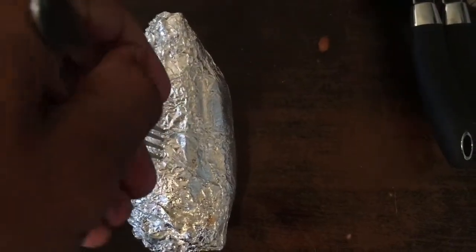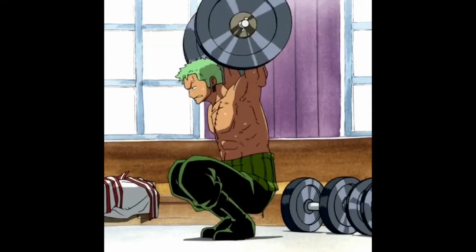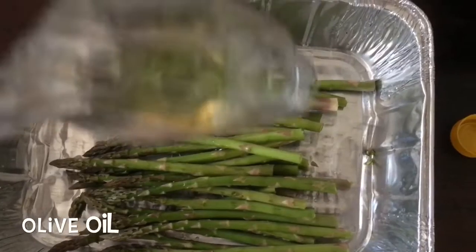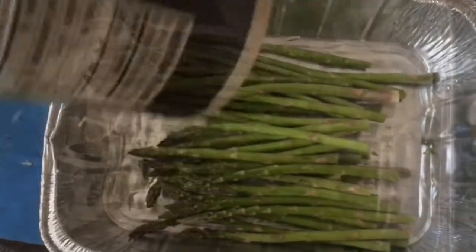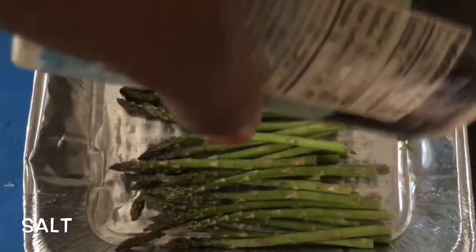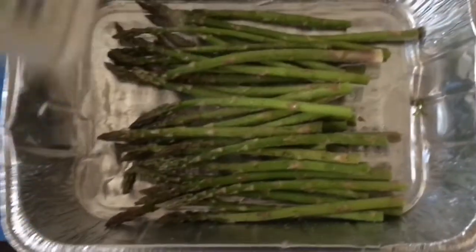Now that it's out of the oven, you want to use a fork to confirm that it's soft all the way through. Having a small meal before your pump session is just as important as your post-workout meal. The added carbs will help to fuel your workout, making it more efficient and helping you to lift more weight.